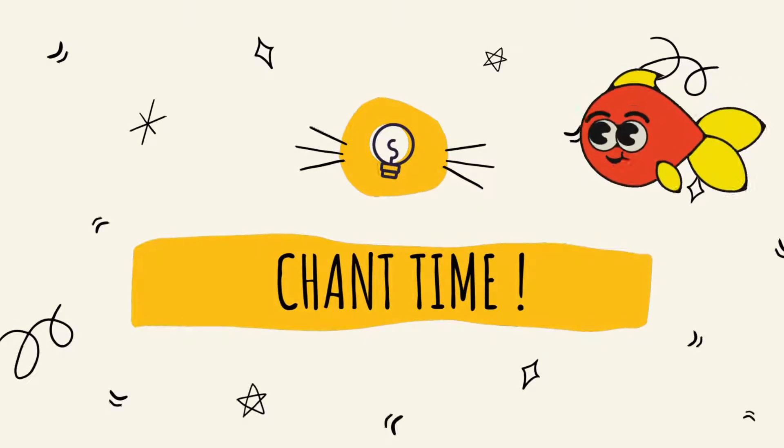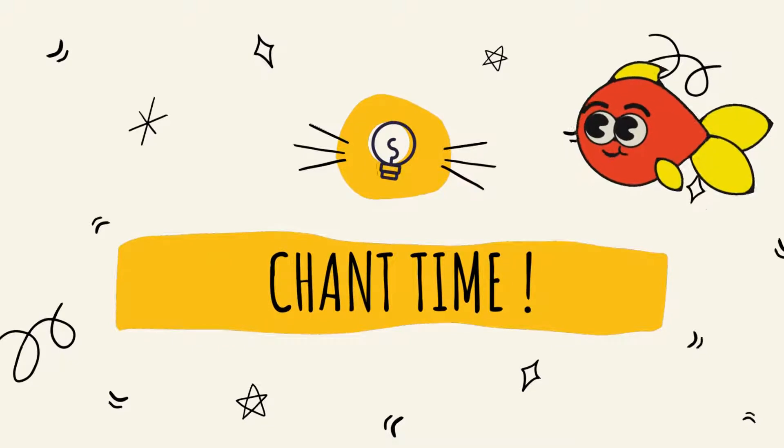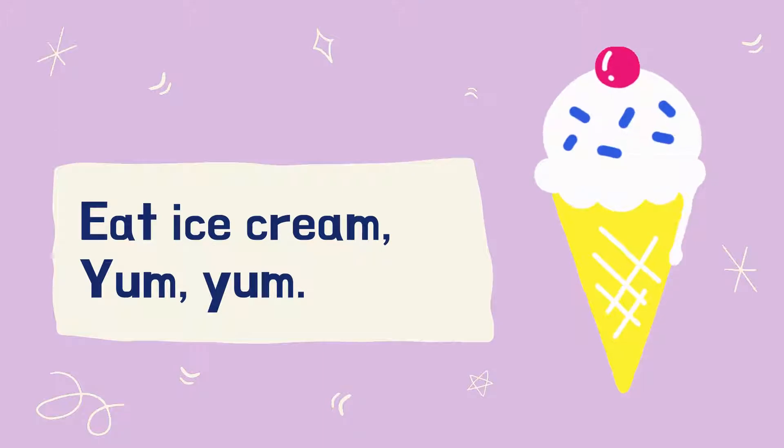Now it's chant time. Are you ready? Let's chant together! Students' book, page 106, part two. Listen and chant.